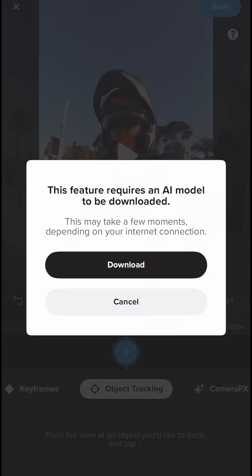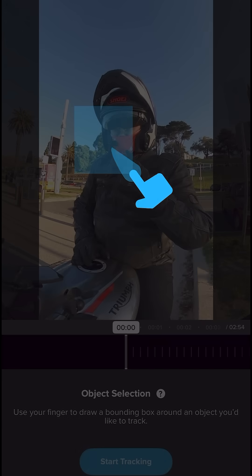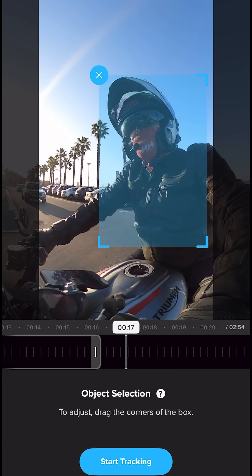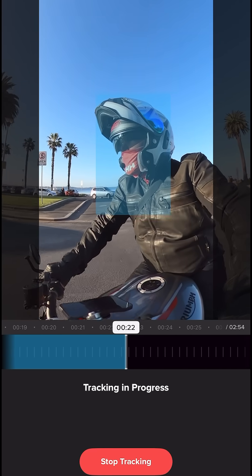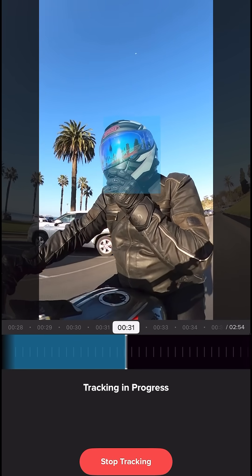First, if we go to object tracking, you have to download a new AI model for the app, which only took a few seconds, and then select the object that you want to track and hit start tracking. It's tracking nicely — you can see it's updating in real time, but the image is not shaky, it's just smooth.